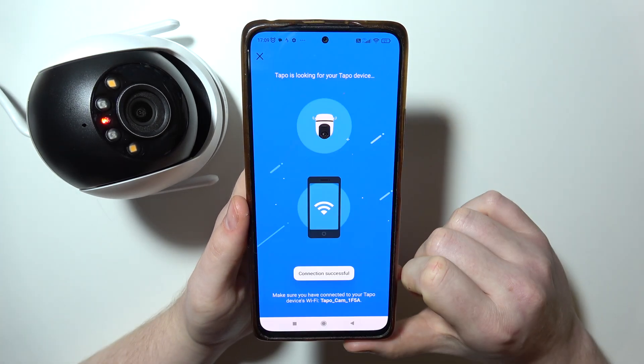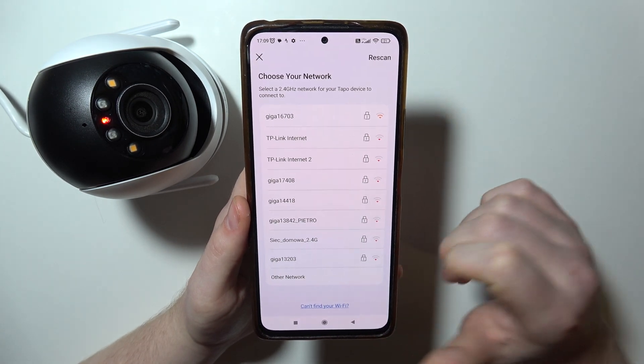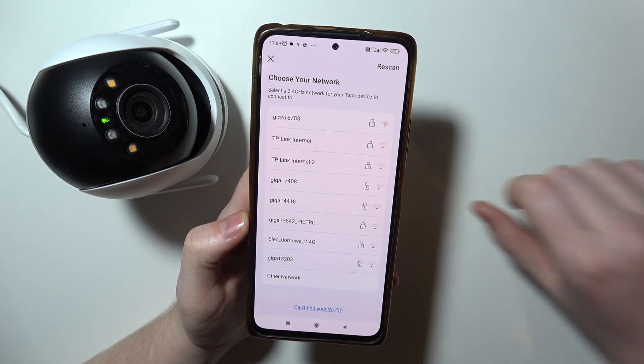Click on connect right here on this pop-up. And right after that you'll be able to choose a different Wi-Fi network you want to use for this camera.